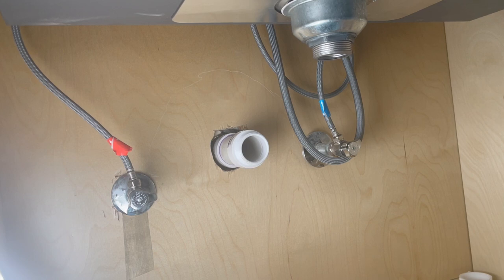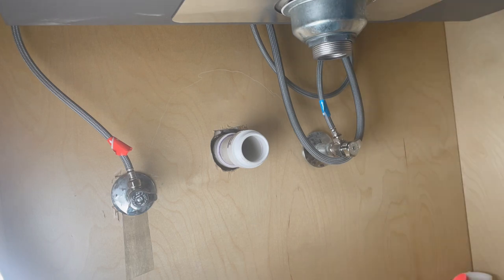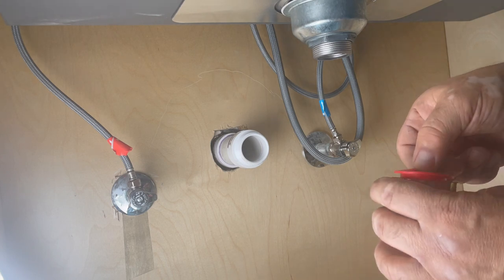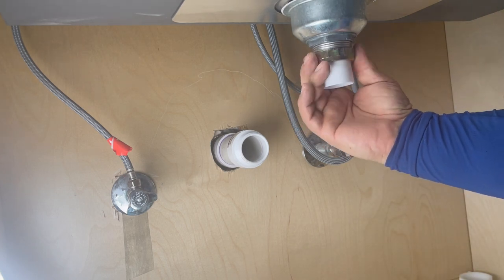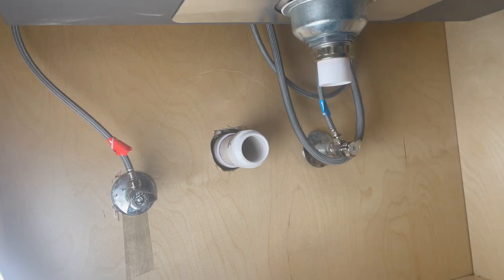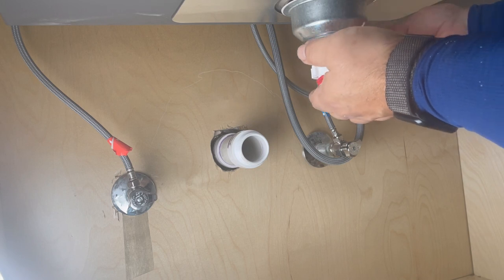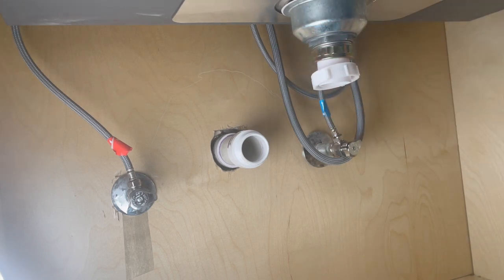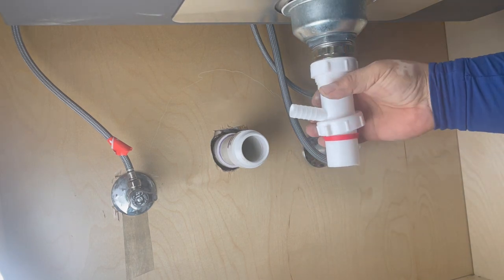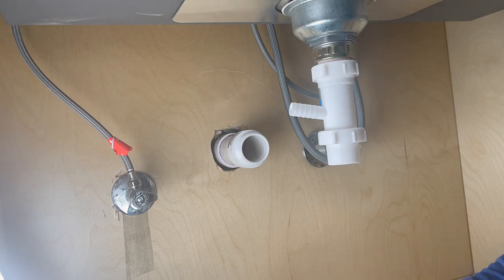Now let's work on the p-trap. The first thing we're going to install is the tailpiece. Notice this is a flat washer that goes into the flat piece of the tailpiece. We're going to use the metal nut that came with the strainer, not the PVC. Now let's get it tight. We're going to put a nut and then a washer - this one doesn't have a flat top like the other one. Then we're going to put our extension tailpiece with a dishwasher adapter because we have a dishwasher. And now we have our p-trap.